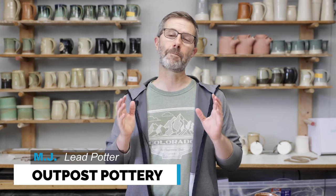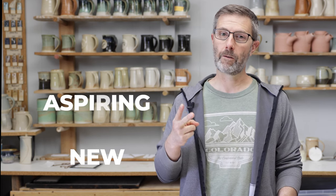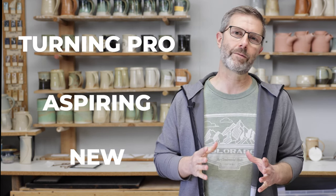This course is about making pottery mugs, and it's geared toward three types of people: the new potter, the aspiring potter, and the potter that wants to turn their craft into a business.